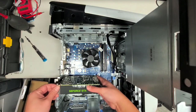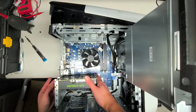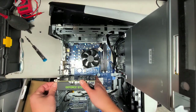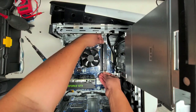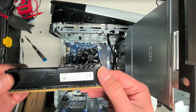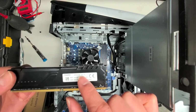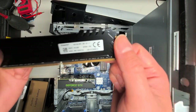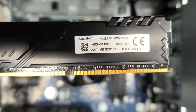To take out the RAM, just pull these clips to the side and the RAM will pop out. This is a 16-gig stick — Kingston RAM. I believe it's DDR4, PC4, 3200. Hopefully you can figure out the exact model from the numbers on the chip. I'm going to put that back in.